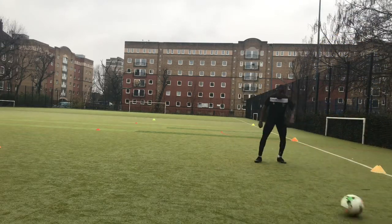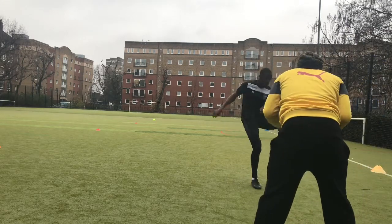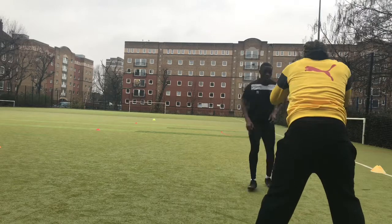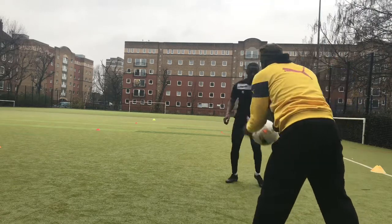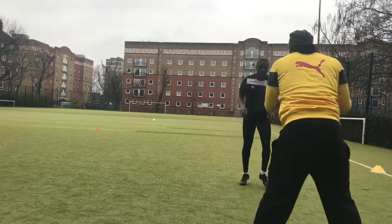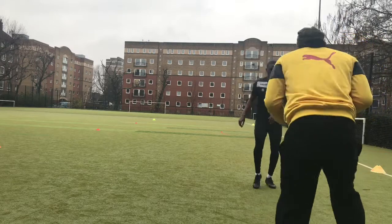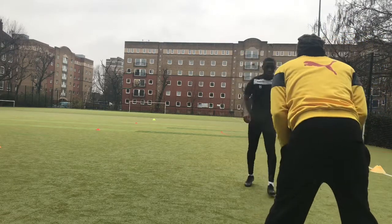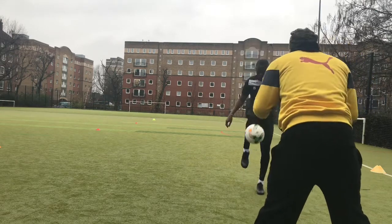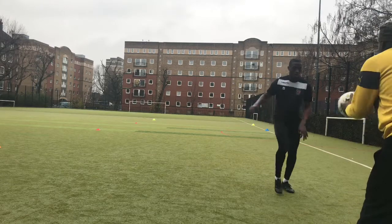Next we're working on touch. My coach has the ball in his hand and I'm trying to hit it straight back into his hand, getting a good contact on the ball. As I said at the start, these are really basic drills, but I feel like once you've mastered all the basics, everything else becomes easier. You need to be working on these constantly and consistently, because once you get them down, trust me, you will see a big difference once you master the basics.